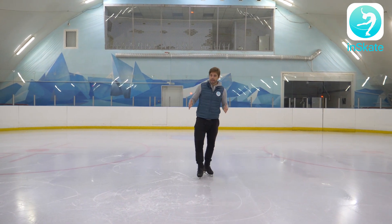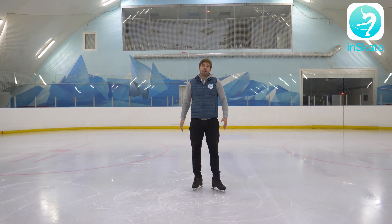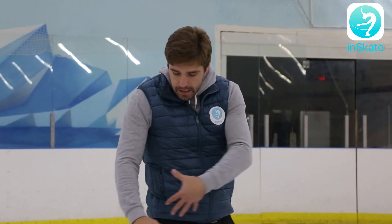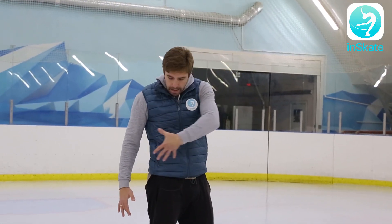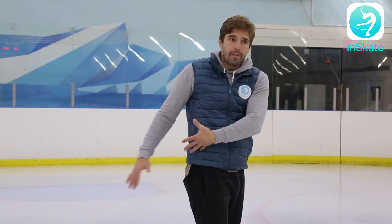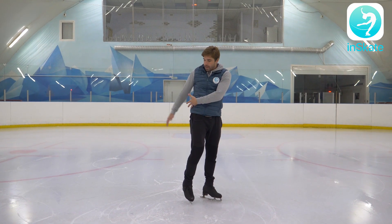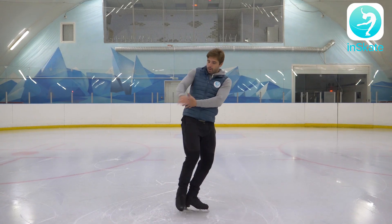Coming back to our arms: arms are bent, they are not going through the body, but they're also not going the other extreme. You have to find a golden middle. My suggestion is: put your fingers together and bring it to your hip — this is exactly the direction your right arm has to travel. It shouldn't go this way, it shouldn't go that way — this is exactly the right direction while it's swinging.